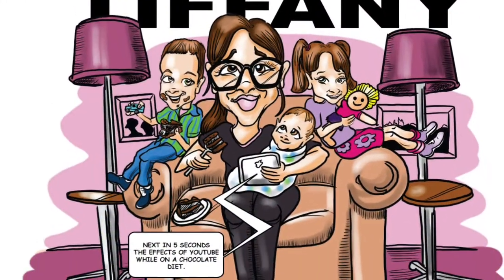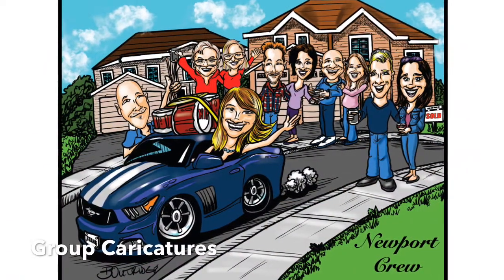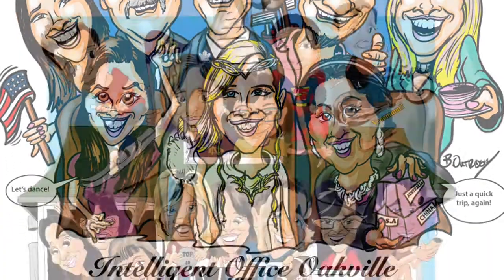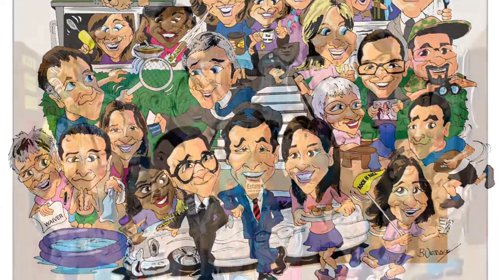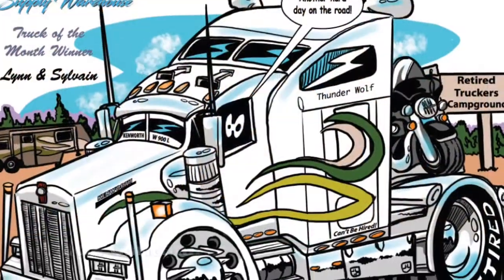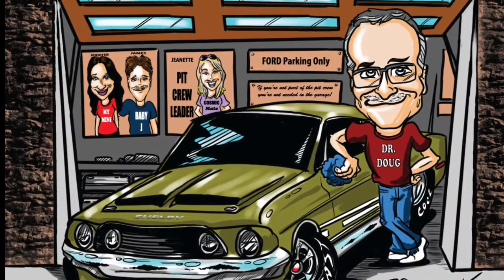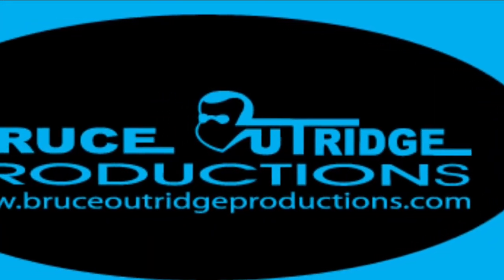Gift caricatures normally feature one or two people. Anything after two is considered a group caricature — we have a base price and it's charged per person. These make great office gifts and ways to create memories of a team. We can theme them based on what you'd like, and we do vehicles too — trucks, cars, motorcycles, and more. If you'd like to see a full range of our work, please visit bruceoutridgeproductions.com and look under the gift caricature art tab to see more samples. Thanks for listening.